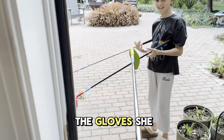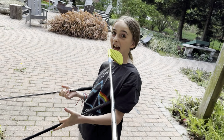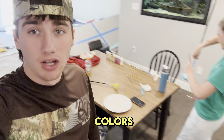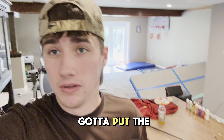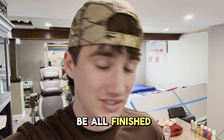We're drying off the gloves. We're finishing up the first layer of all the colors, and then I'm going to go over them one more time. Then we got to put the black on and spray a little bit of clear coat, and they're going to be all finished up.